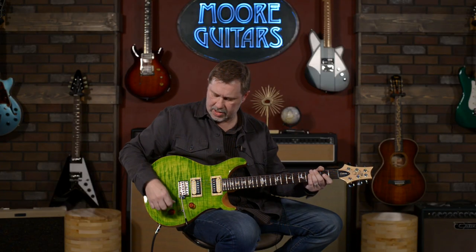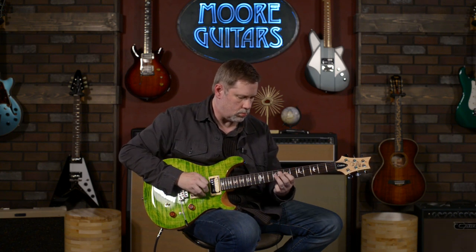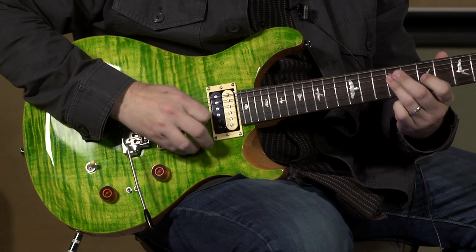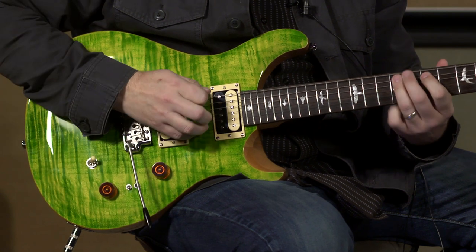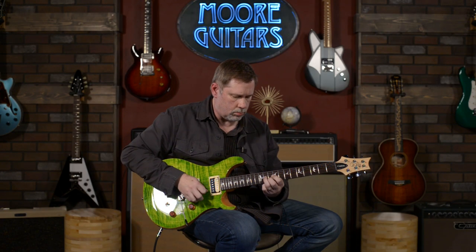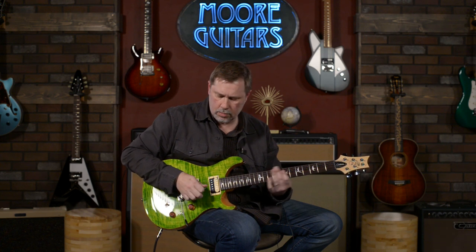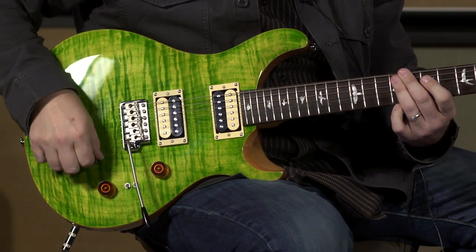Let's go up to the neck position — humbucker first, then single coil. Not too shabby. We kind of already heard the middle position so I'll go back there briefly.